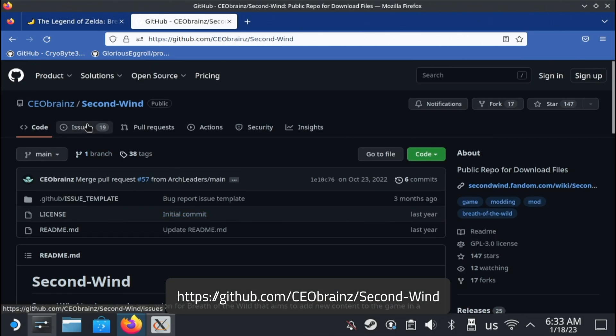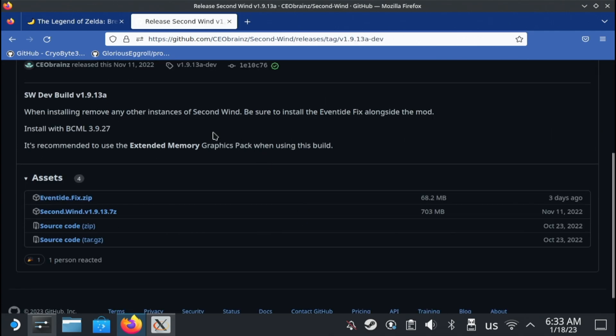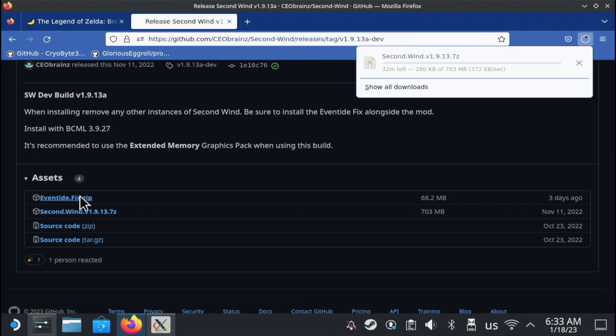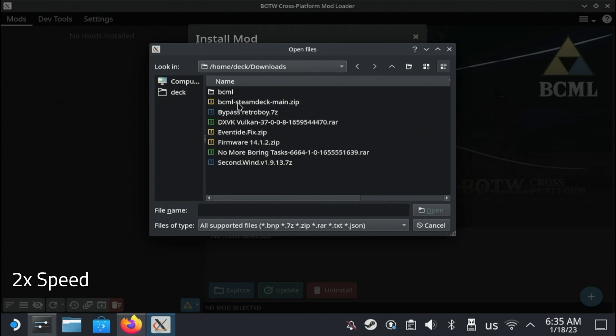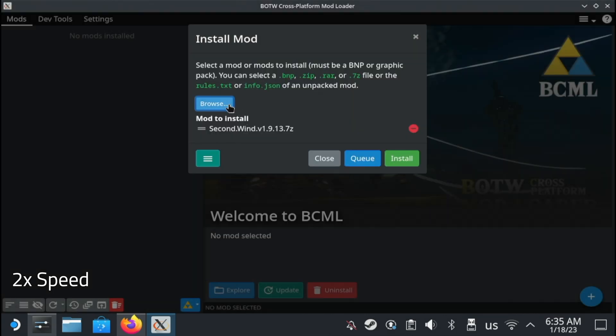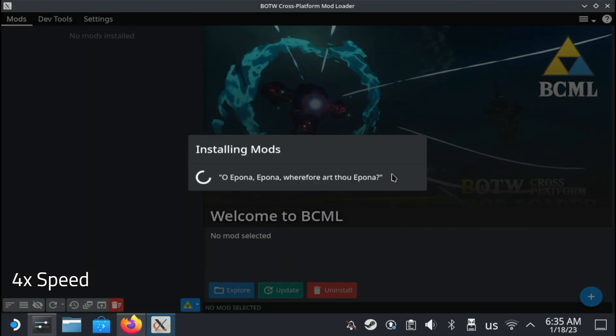The version on GameBanana is slightly out of date, so I'd get it from the official GitHub page instead — link is on screen and in the description below. For this mod, you need to download two files, the larger of which is over 700MB, which is about 5% the entire size of the game. Most mods aren't this large, but this just proves how big this mod is. After downloading the files, go back to BCML and press the plus in the lower right. Press Browse and select one of the files, then do it again for the other file, then press Install. BCML will install the mods and do some magic to keep all of them as compatible as possible. With just Second Wind, it took just under 2 minutes on my deck.